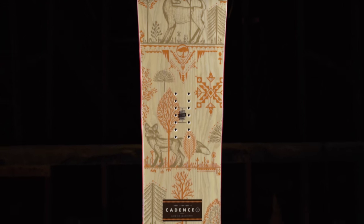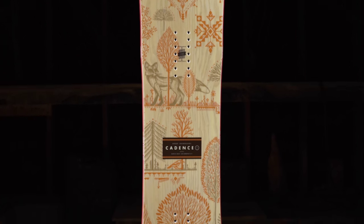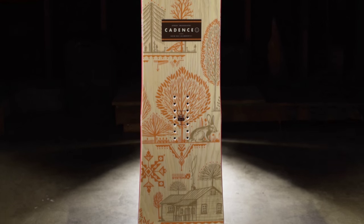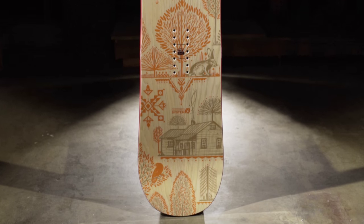The Arbor Cadence is a woman-specific, true twin snowboard built on our rocker system platform with a medium to soft flex. We know it's all about finding your rhythm on the mountain, and that's why we created the Cadence.